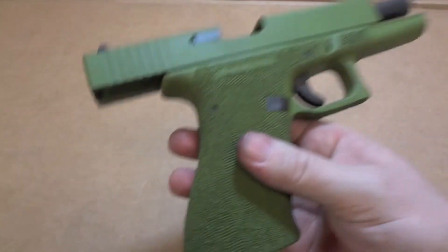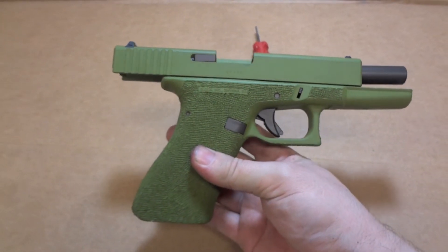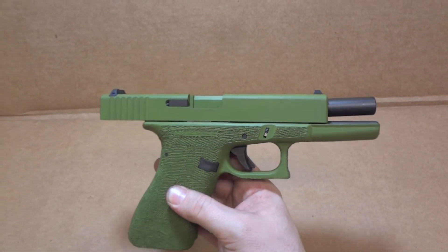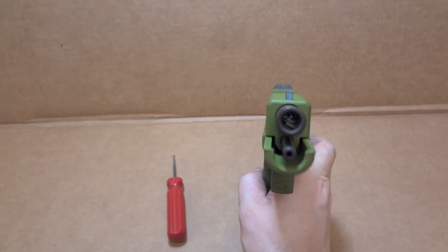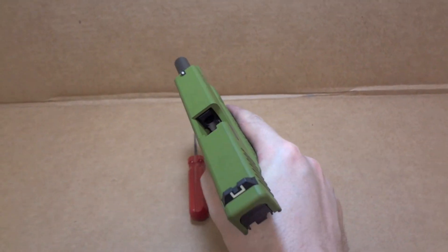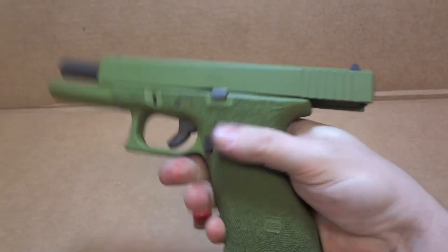Looks pretty cool — or, feels pretty cool. That's pretty much about it. Pretty slick little piece. I think it's awesome; I'd be happy to own it. Hopefully the green will grow on my brother.